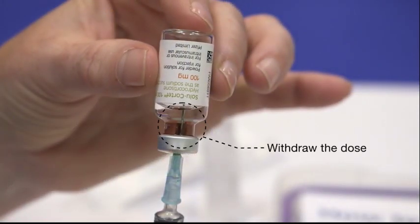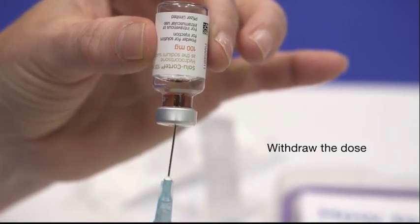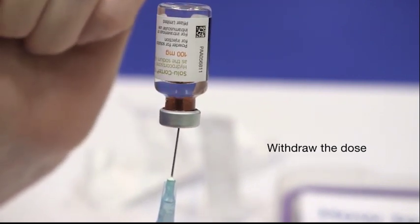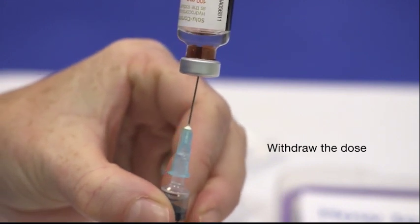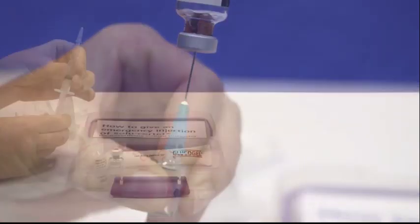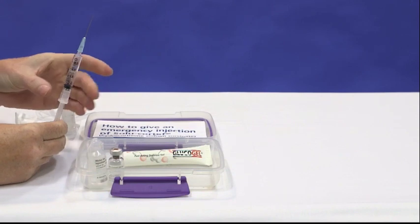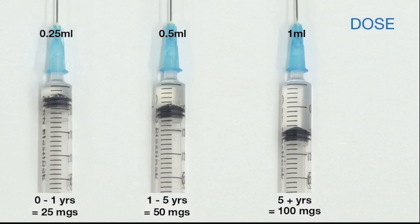Don't shake the bottle — otherwise you get lots of bubbles — just stir it. Then you're going to withdraw the needle into the window on the rubber bung. Keeping the needle pointing upwards, withdraw the needle until just the tip is in the window, and then withdraw all of the medication. Then again remove your air by keeping the needle pointing upwards, giving a tap on the black plunger and pushing it through until it comes to the tip of the needle. Your doses are again quarter of a mil for under ones, half a mil for one to five, and a whole mil for five plus.